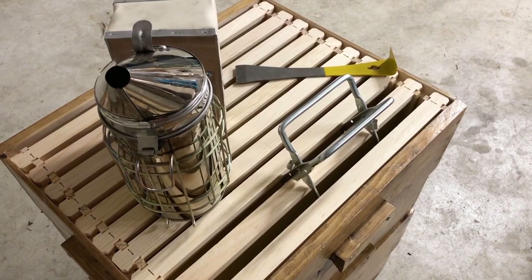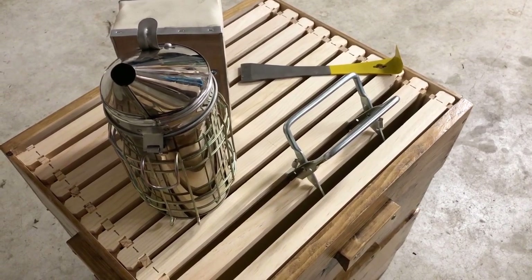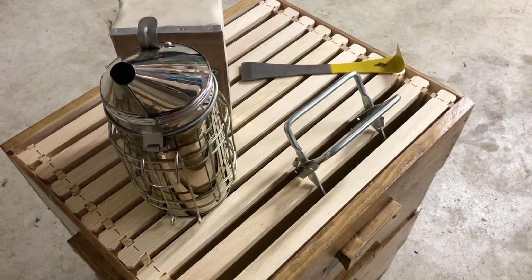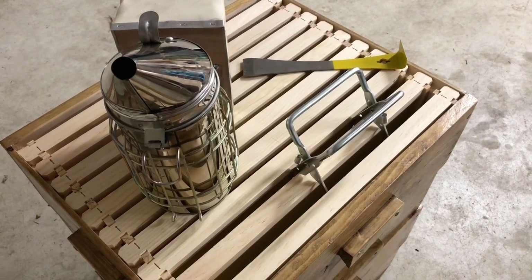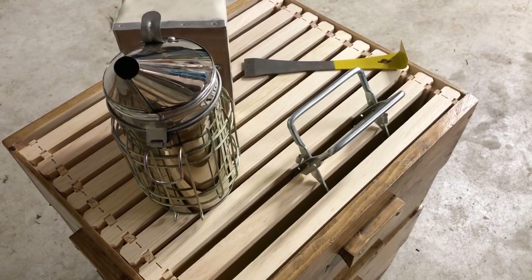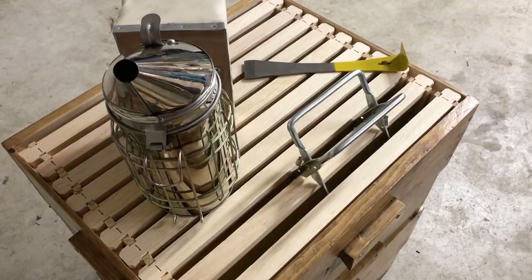There are a few tools you'll need for beekeeping. The first is a smoker, and the other primary tool is a hive tool. It looks like a small pry bar that will help loosen the frames when extracting them from the boxes. Now let's get back outside where all the fun is.